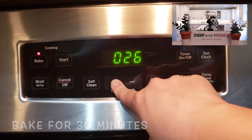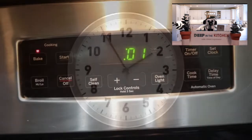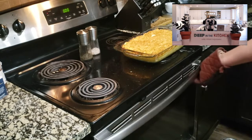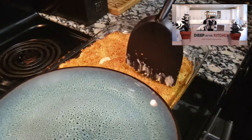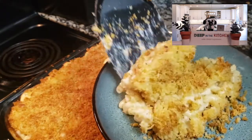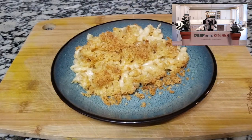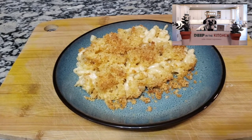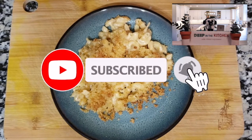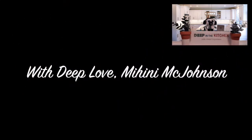Let that cook until it's all nice and delicious. When the beep comes, take it out of the oven and let it cool off a bit. Listen to that crunch — that's what you want: crunchy and cheesy, everything that mac and cheese should be. You guys are going to want to eat this every single day. Anybody you make it for is going to love it. I had an amazing time making this for you — if you liked what I did here and want to follow me for more, make sure to subscribe. I'll see you next time on Deep in the Kitchen. Peace.